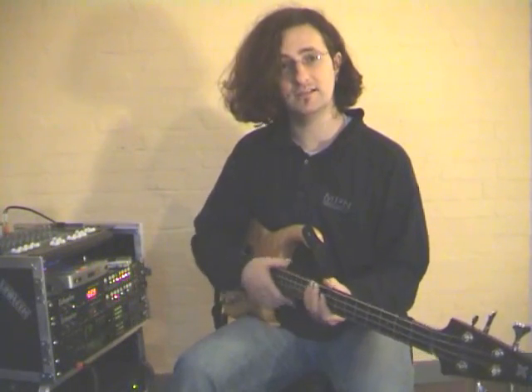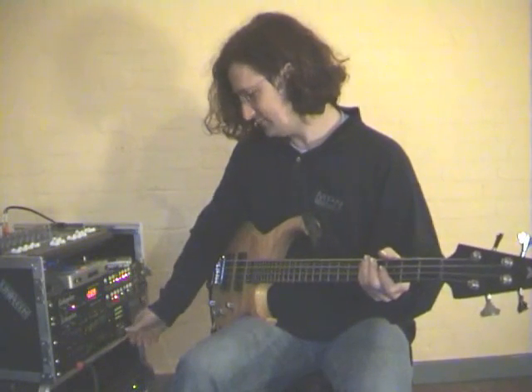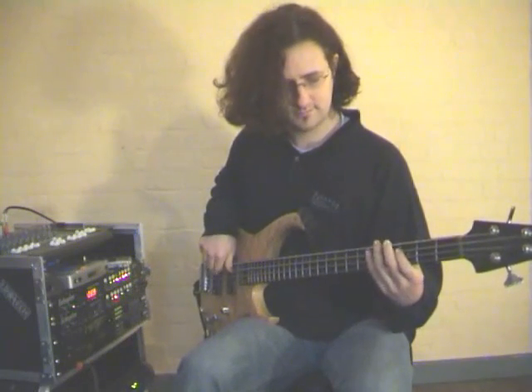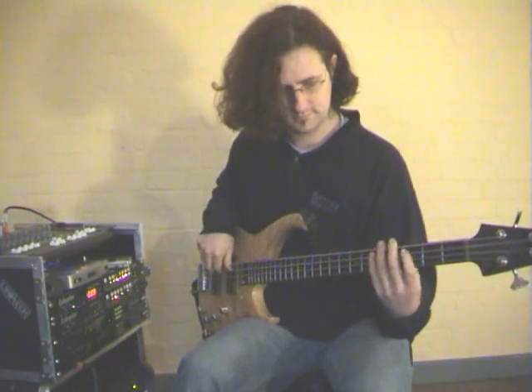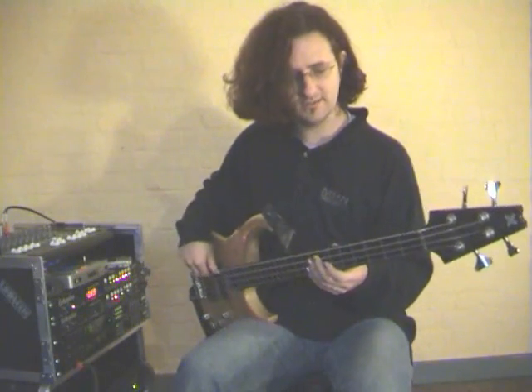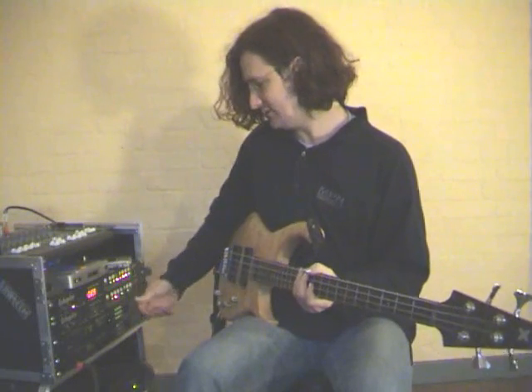I can leave that running and the next thing I can put down is a bass part. I'll change the sound. I've got my bass tuned to drop D because the opening chord is a D-7.